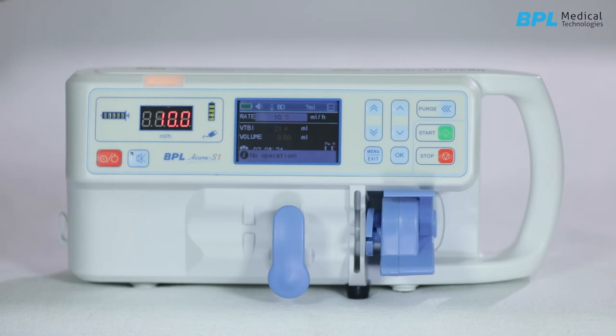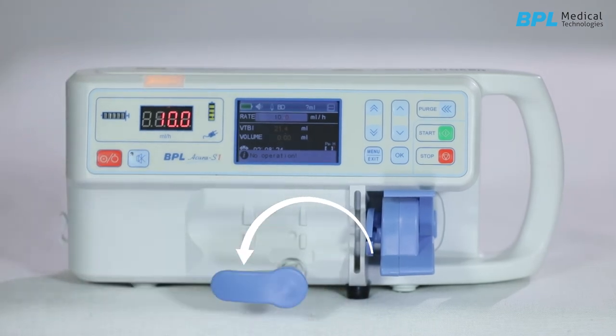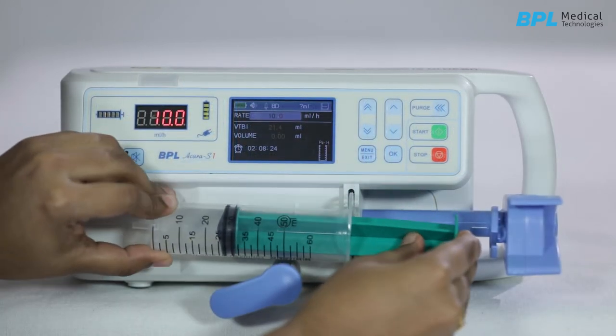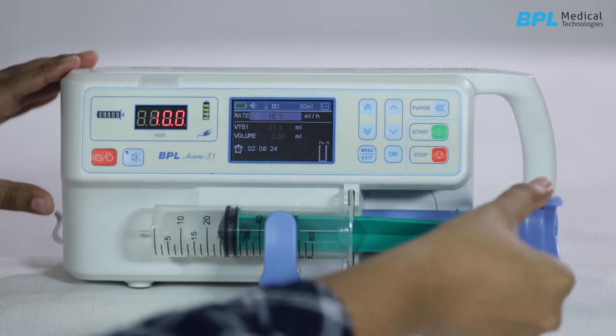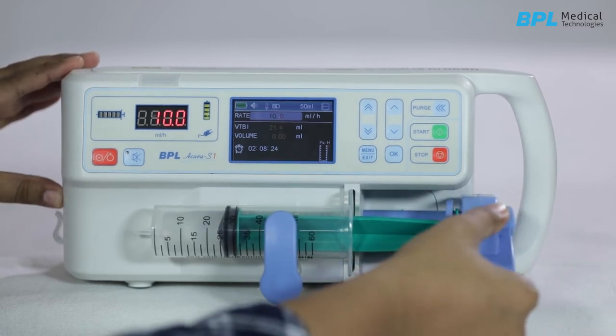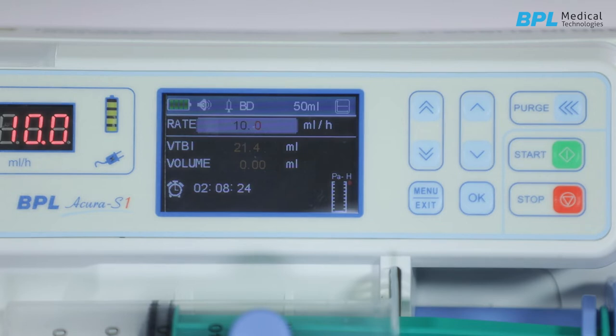Pull out the syringe clamp and turn it counter-clockwise by 90 degrees. Place the syringe in its cradle and the flanges correctly into the provided slot. Turn the syringe clamp clockwise by 90 degrees and press the syringe. Press the finger grips and slide the mechanism to the left until it reaches the plunger head. Release the finger grips to make sure the plunger grippers are holding the plunger in place.